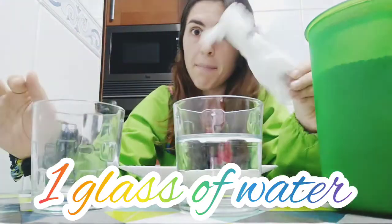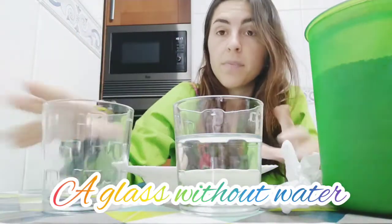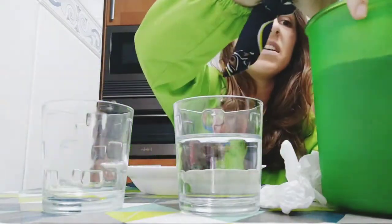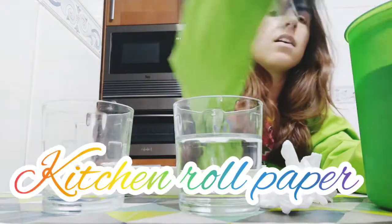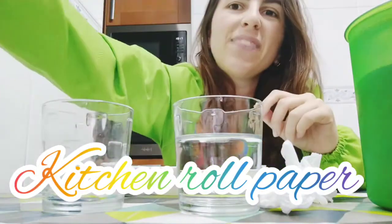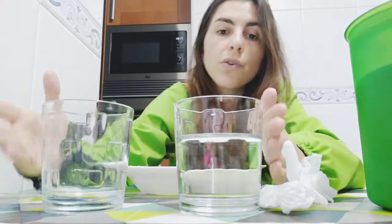To do this experiment you will need a glass of water, some plastics, another glass with no water, a plate just in case, a little bit of coffee, and kitchen paper.